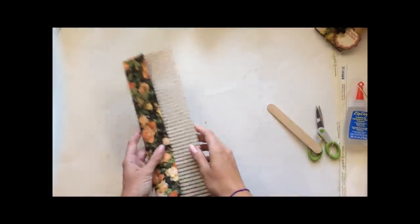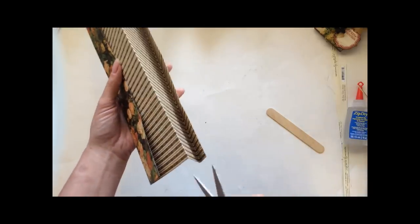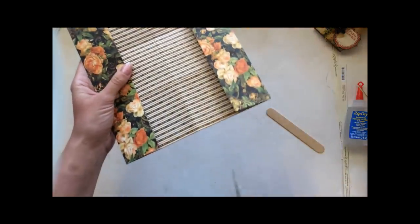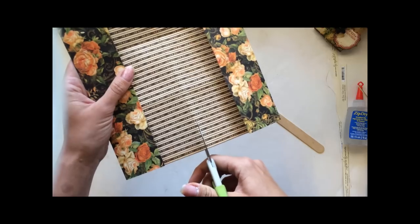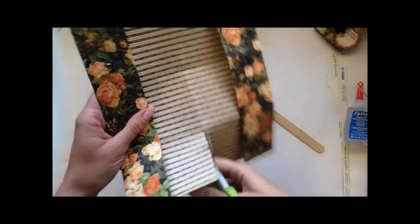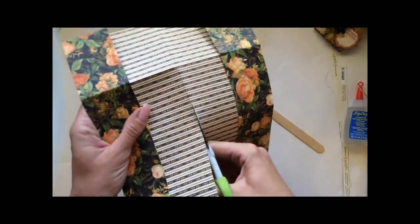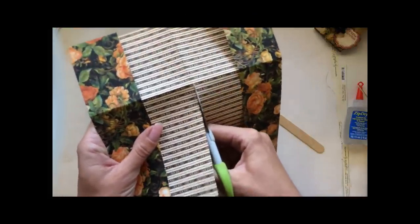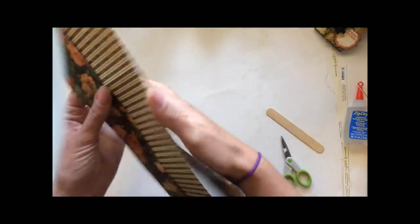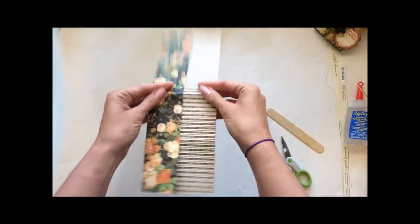Crisp up that middle seam a little bit. Now this is the only cutting you're gonna need to do on this project. Lay it flat so you can see your seams a little bit better and just cut straight down that middle seam. You're gonna cut three sections — cut one, that's two — and then you're gonna stop when you get to that third crease. I like to go in and manhandle my folds a little bit just so they're more limber for the next step.